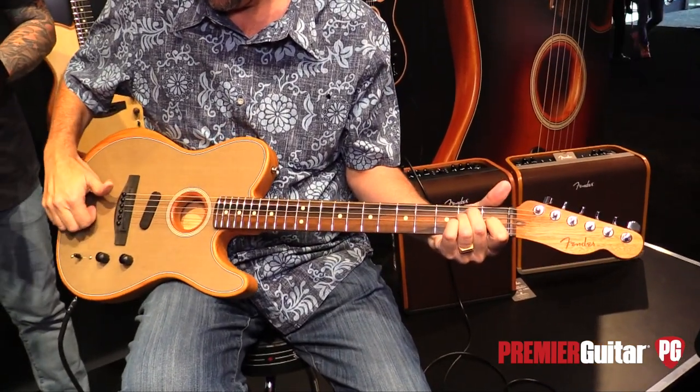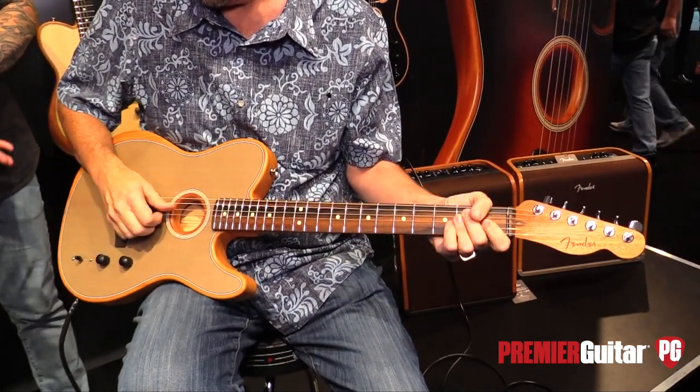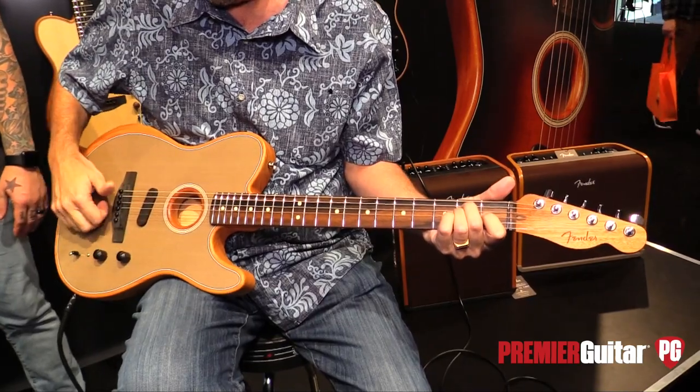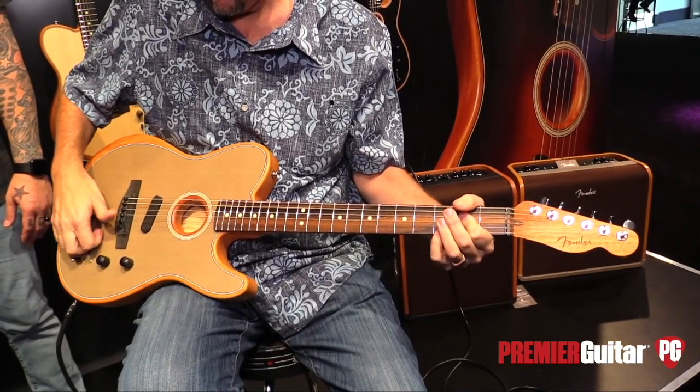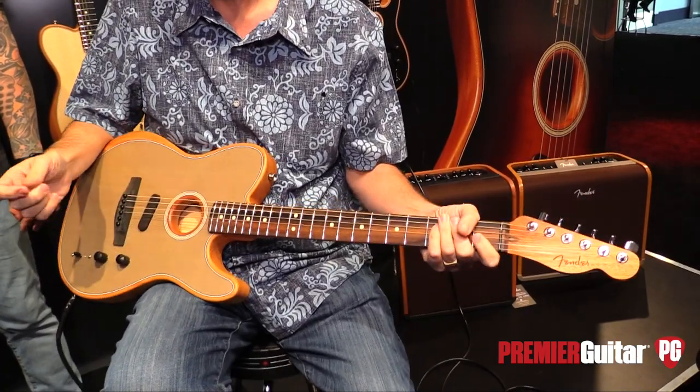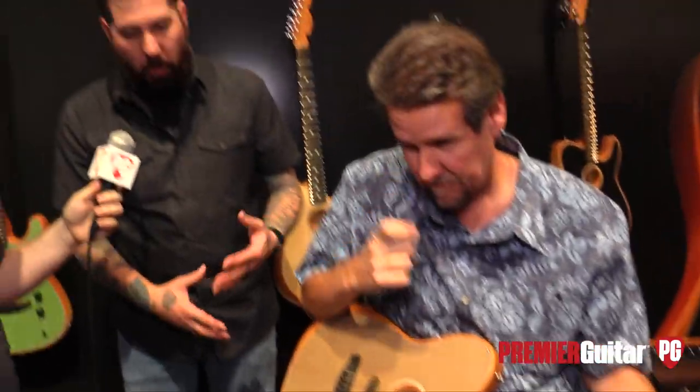The beauty of that position is that even if you're not a percussive or harmonic player, you can hear just from Brian strumming that the body sensing pickup really bolsters the sound of the Brazilian rosewood. Moving back, we go to position two on the A side.